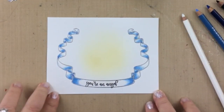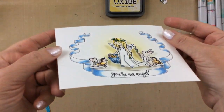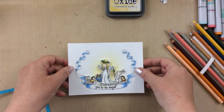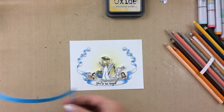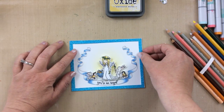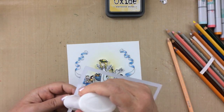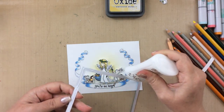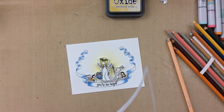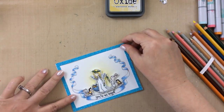Now I have also colored up all those sweet images. I popped the angel up with two layers of foam tape and the critters around the angel with one layer of foam tape. And now I have taken two rectangle dies and made this frame using some glitter paper. I just made this to frame the entire sweet little angel scene, and I'm going to glue that on with some liquid adhesive and make sure it's all lined up.